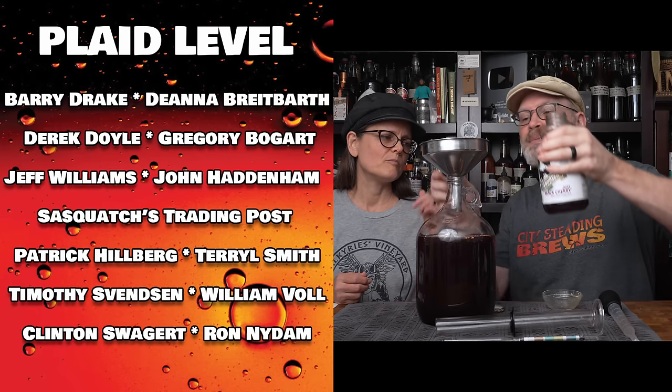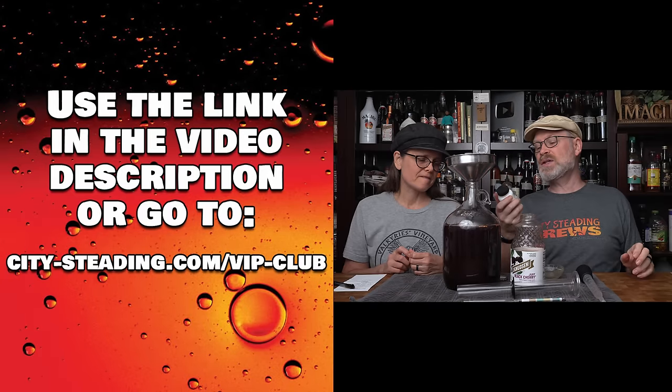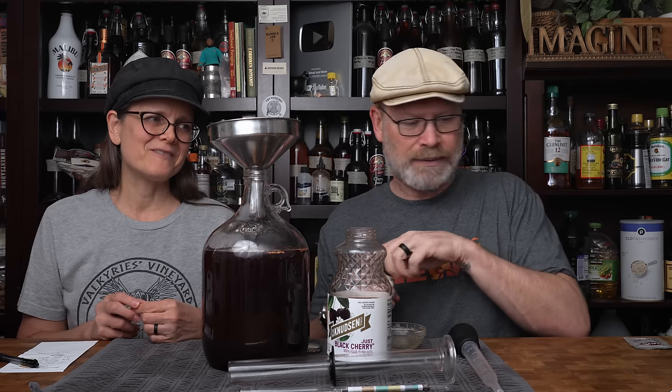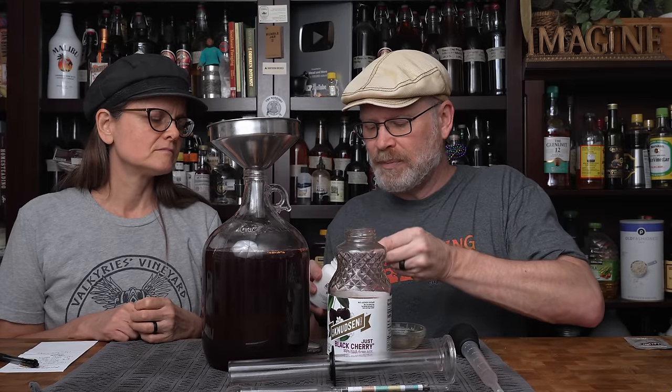We still have other powders to add — wine tannins. Because we're using juice, there won't be a lot of tannins; those usually come from seeds, stems, and leaves. Since we don't have any of those, we're adding some wine tannin to give a nice mouthfeel and that puckering effect. This is North Mountain wine tannin — they recommend a quarter to a half teaspoon per gallon. I'm going with the half because in the past a quarter wasn't quite enough.